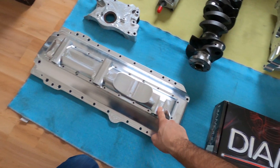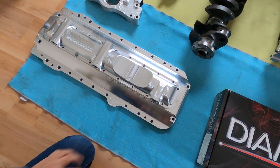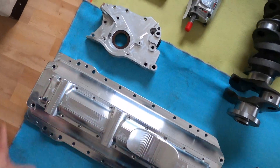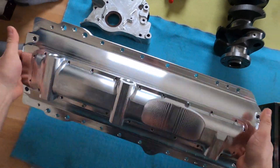Next up is the Magnus Motorsports billet pan for the dry sump. Beautiful piece — two pieces, very light and very strong.